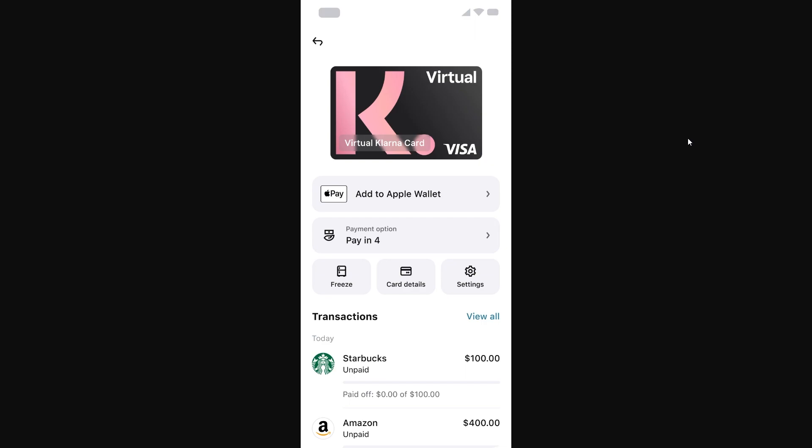From there you'll be given a virtual Klarna card like this, and this will allow you to pay in store in four different installment plans.